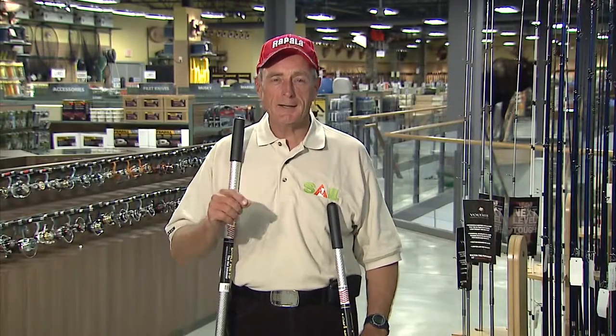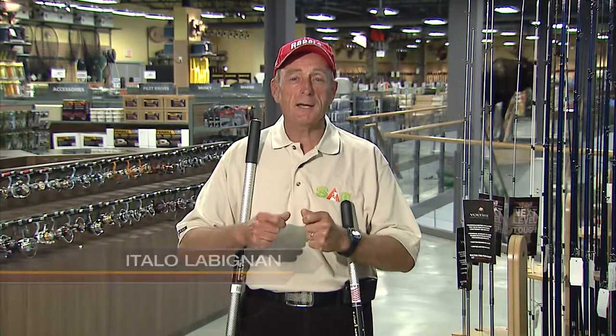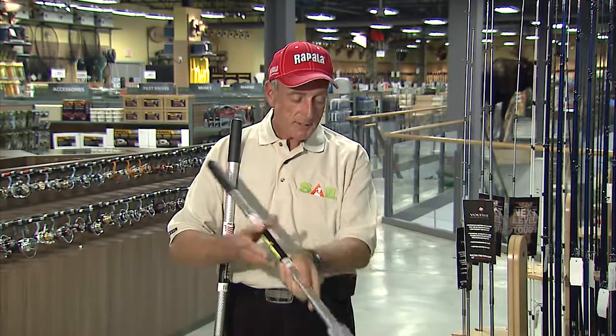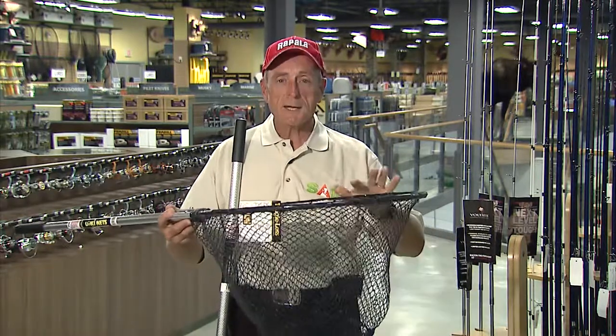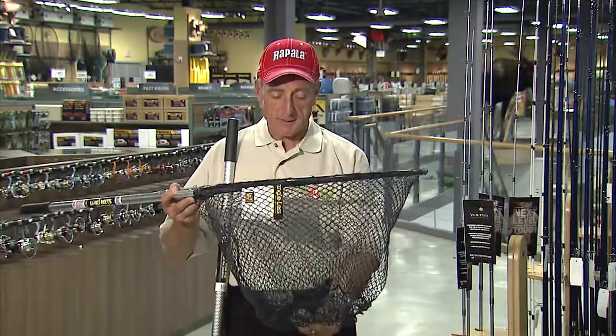Over the last two decades I've really come to appreciate using a good landing net to land my fish — a landing net where you're not spending a lot of time taking the hooks out of the fish and the net, and also where you can get the fish back in the water for practicing live release. What I'm holding up here are two sizes of hoop nets that are special nets called live release basket nets.